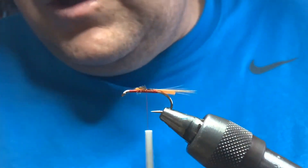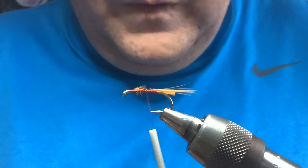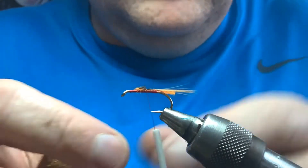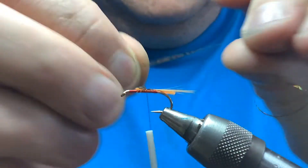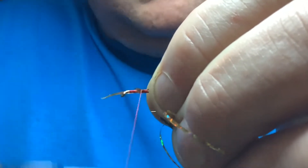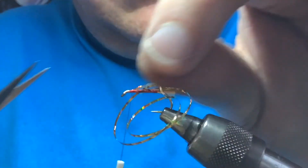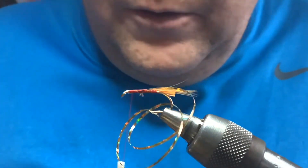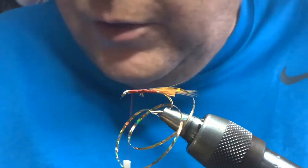It's a tinsel body so you want that nice and smooth. Go back up to the head and take up the tinsel — gold miler, you could use plain gold, it's up to yourself. Tie the tinsel in on the side, cut the wraps, bind that down, take it up to the eye, cut the waste away. Then going back down I'm going to use wire — you could use wire, you could use an oval, it's up to yourself — I'll use gold.